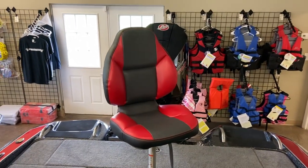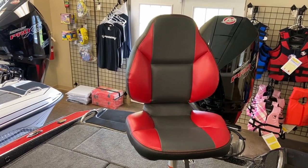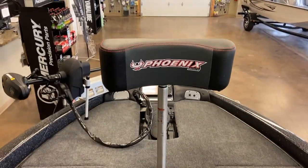This boat comes with a sit-down fishing seat. As you can see, it's hot rod charcoal with black accent. And then it comes with a lean tube pole.